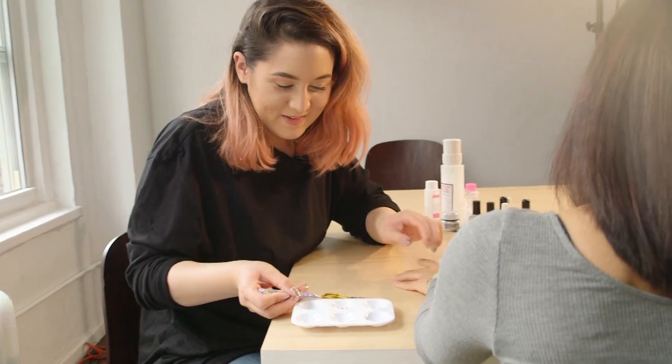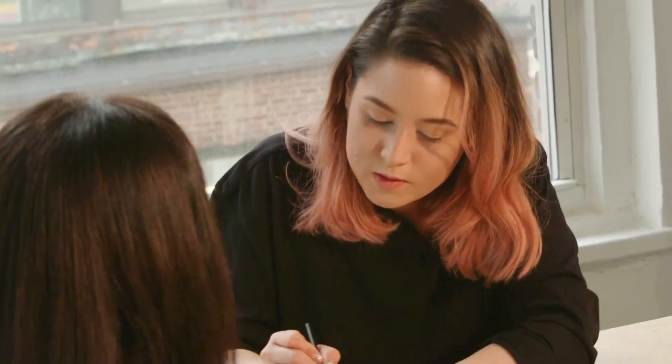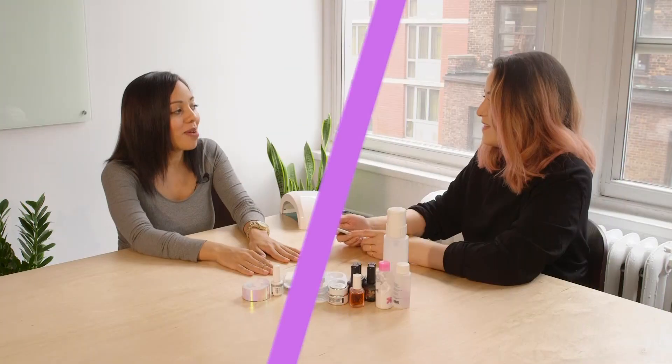So I have my girl Arielle coming over. She's an up and coming nail artist in New York City, and she's going to come bless these hands. I'm so excited to see what nail designs you have for me. I'm ready to do something for these nails.